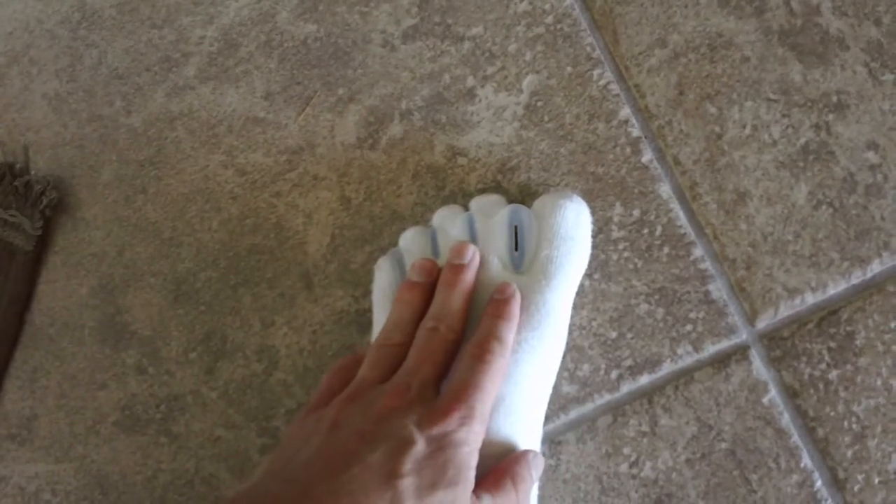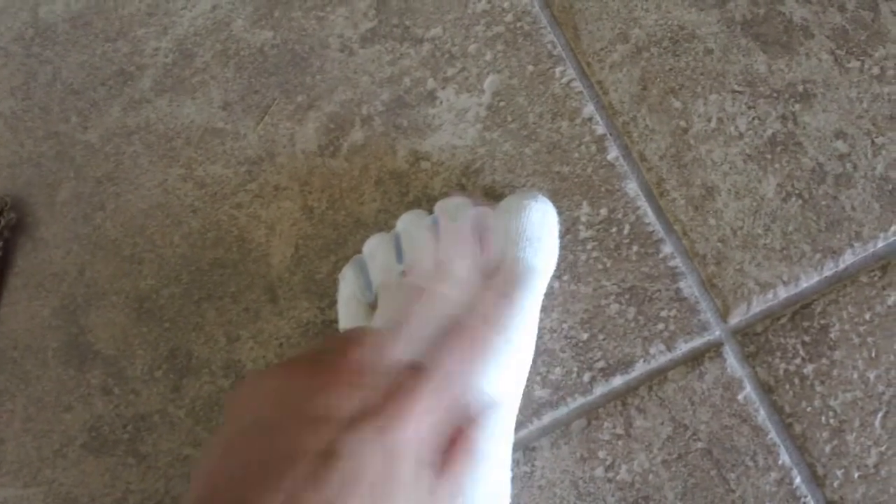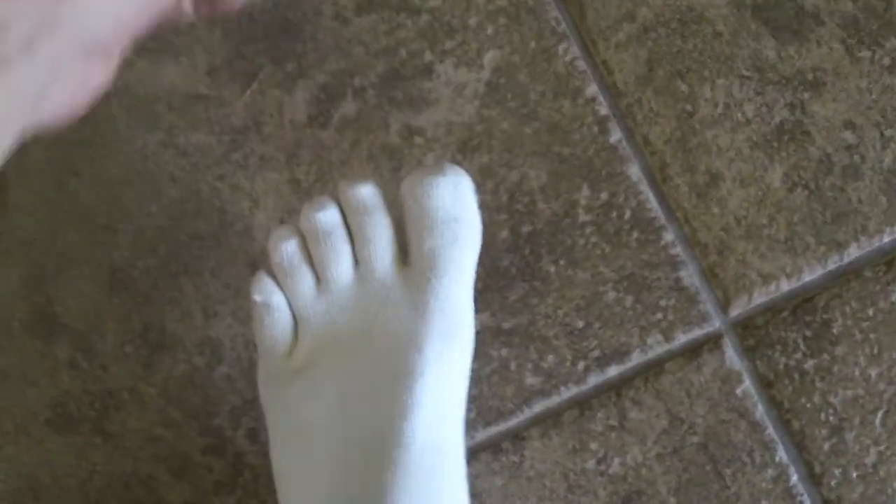These are a really cool way to straighten your toes out or work on any bunions you might have on the sides of your foot, and they feel incredibly good to wear. So that's my toe stretcher right there.